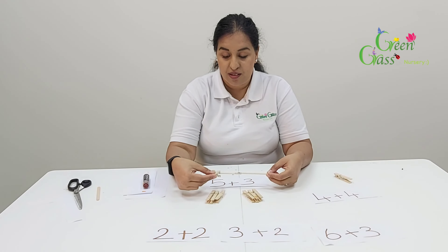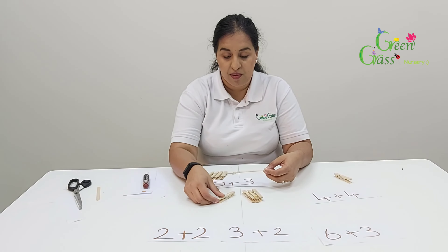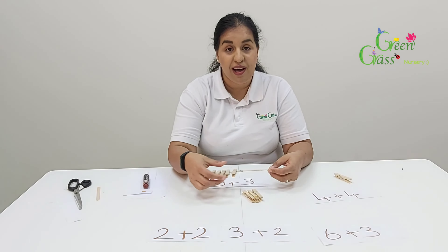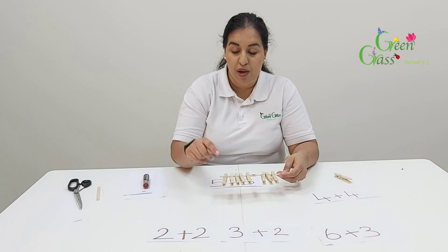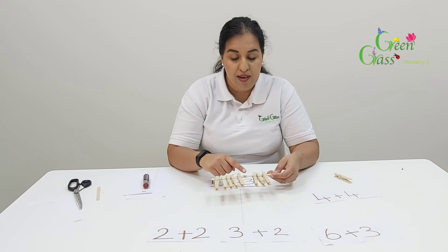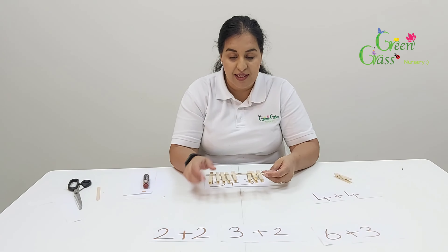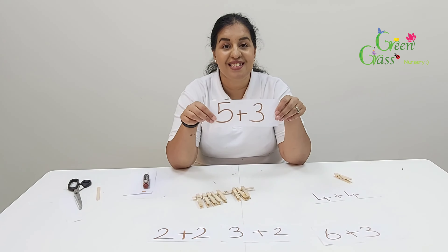One, two, three, four, five plus three. One, two, three. Let's count together: one, two, three, four, five, six, seven, eight. Five plus three is eight. Well done for getting it right. Good job!